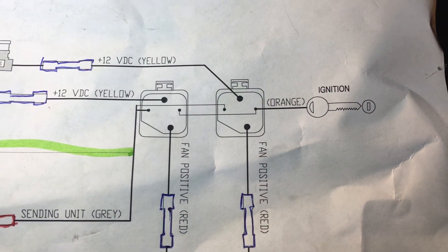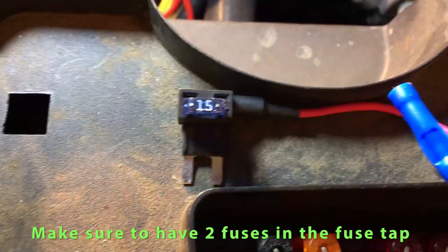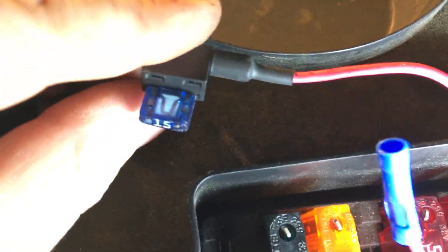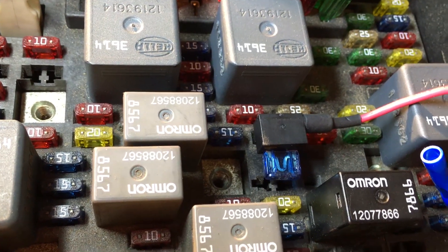I've done everything off the relay except for the orange wire — orange goes to an ignition source. I picked up blade fuse taps at the auto parts store. For the orange wire we need to get into the electrical box. I identified an ignition location on the fuse box — it's a 15-amp fuse. The fuse is oriented sideways, but I can tap my orange lines together and tap them into that fuse slot to get my ignition signal.